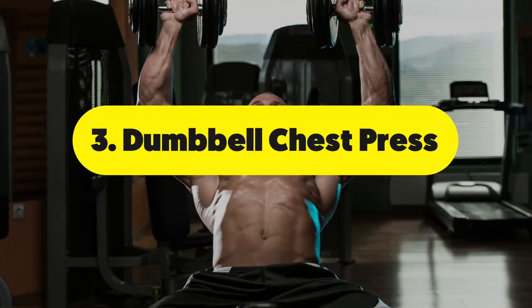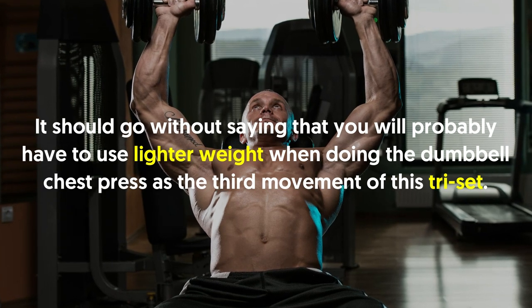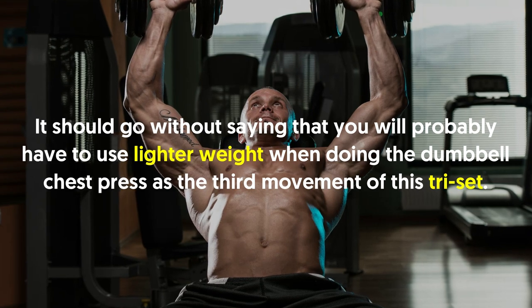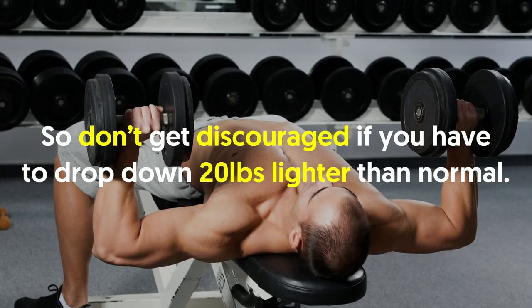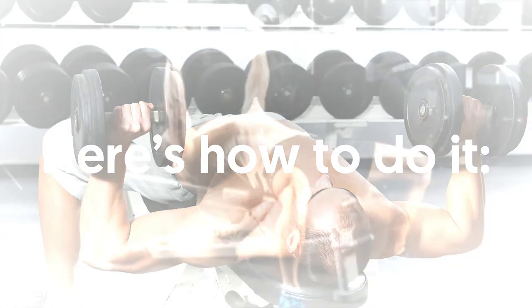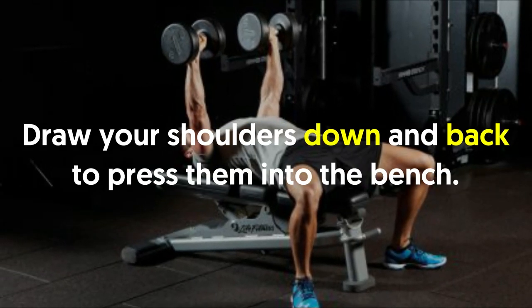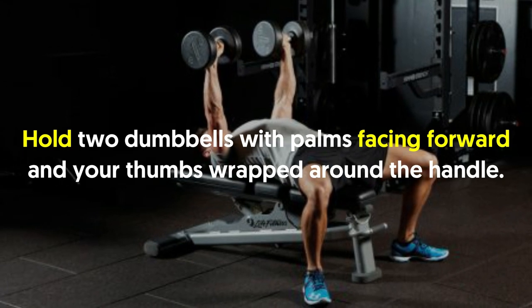Number three: dumbbell chest press. It should go without saying that you will probably have to use lighter weight for the dumbbell chest press as the third movement of this tri-set — don't get discouraged if you have to drop down 20 pounds lighter than normal. Lie on a flat bench with your feet pressing into the floor, and draw your shoulders down and back to press them into the bench.